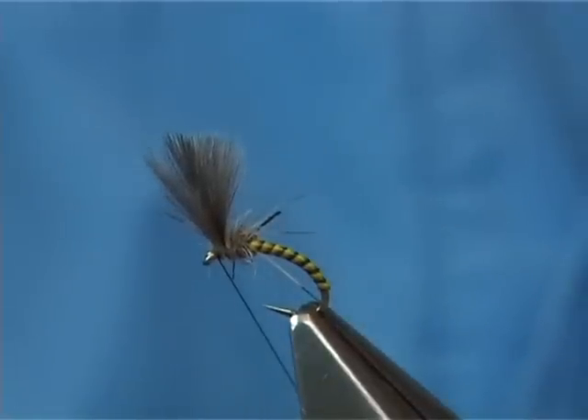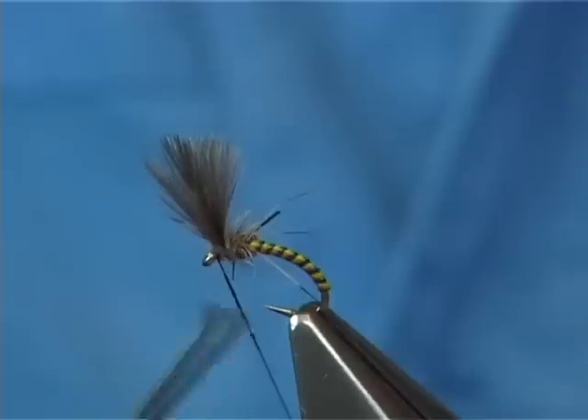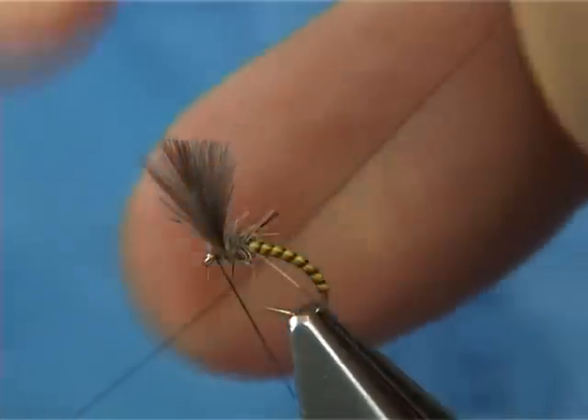Just clean your thread, and then what I like to do is put some varnish into the thread and then whip finish.